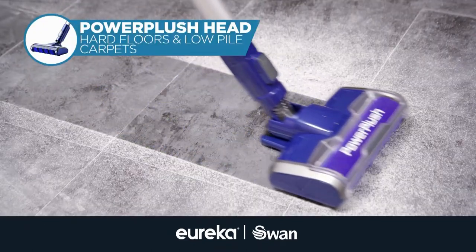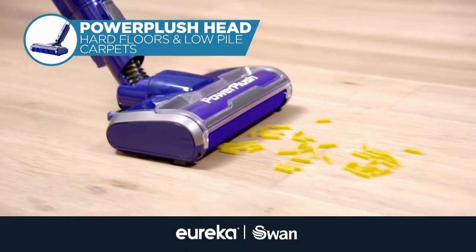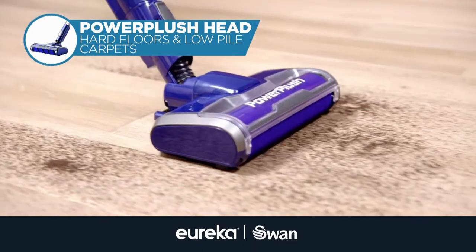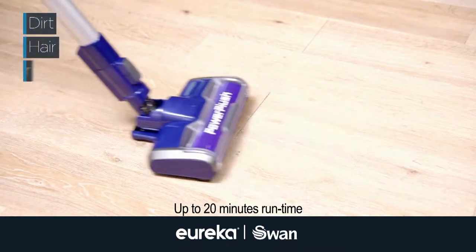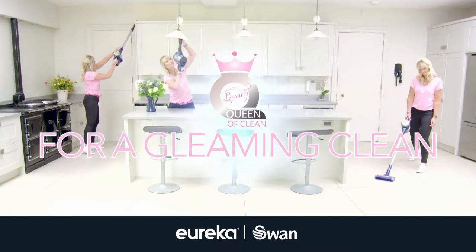Kind to hard floors and great on low pile carpets, the Power Plush head is engineered to grab hold of large debris and fine particles. Pick up dirt, hair, pet fur, food and more for a gleaming clean from floor to ceiling.